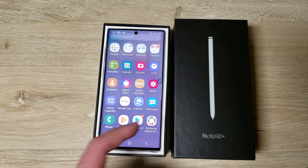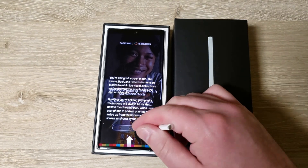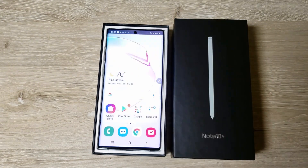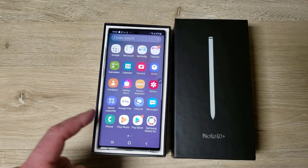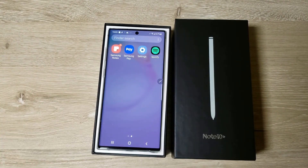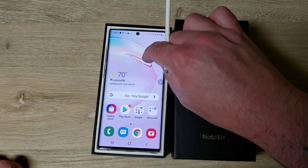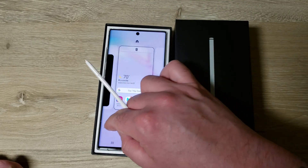I don't know what Samsung Global Goals is — oh, that's some kind of charity or UN-related thing. So yeah, not a lot of bloat on there. Spotify is already pre-installed; I don't have a problem with that. Let's look at wallpapers.